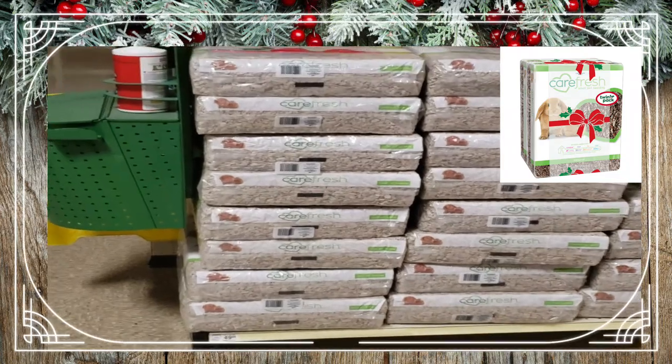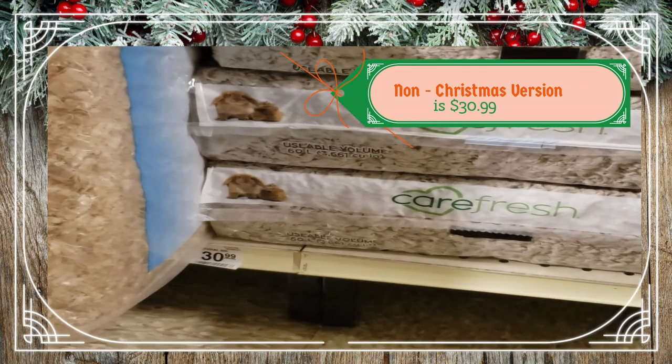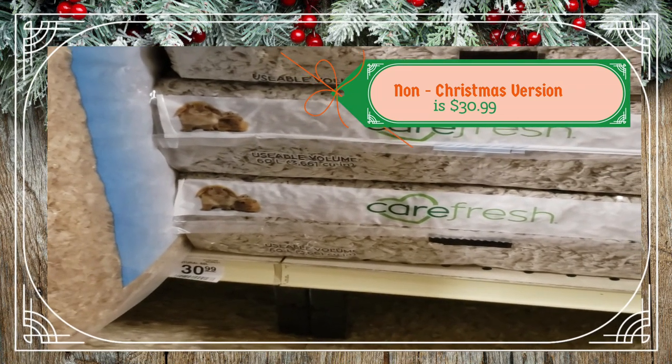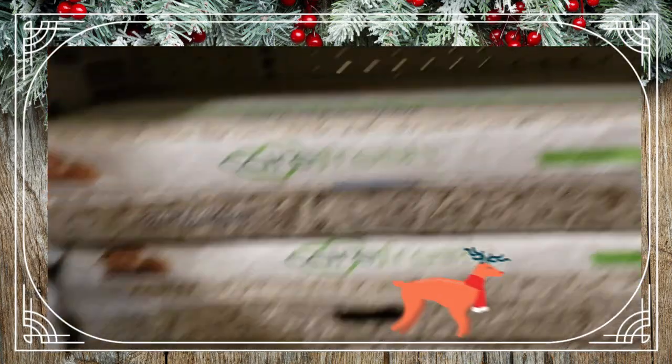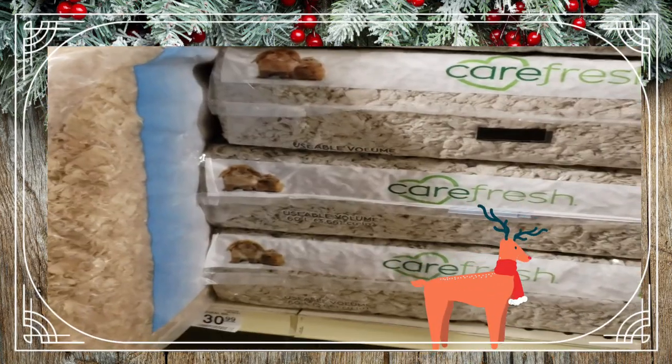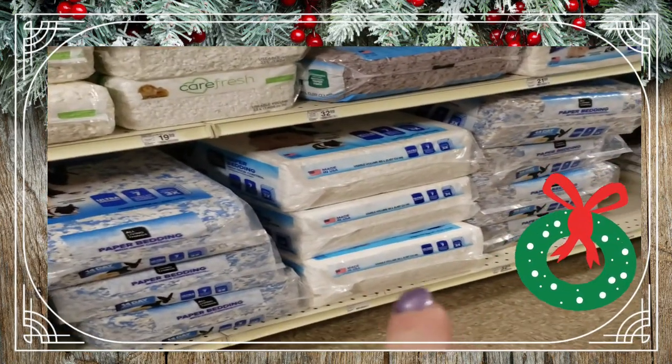The natural Carefresh goes for about $31 for one bag, so by buying the double pack you're saving about $10 — which is a great deal if Carefresh is the type of bedding that you use. I've actually been really happy with this bedding. And then of course I also use the aspen bedding over here.